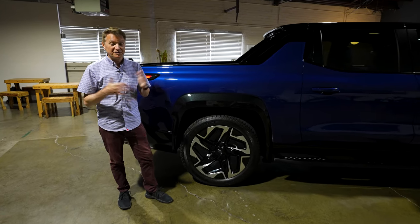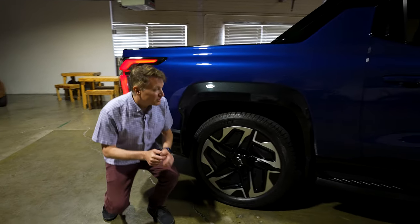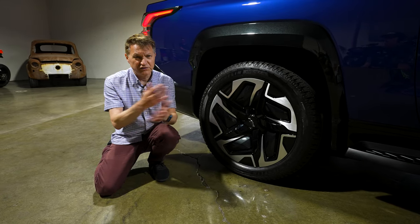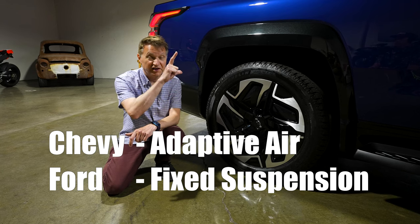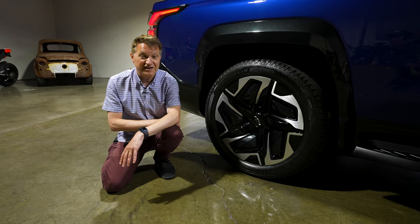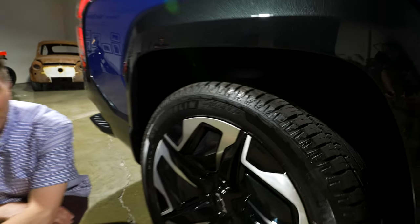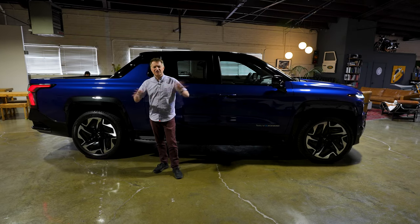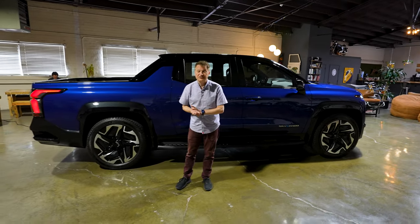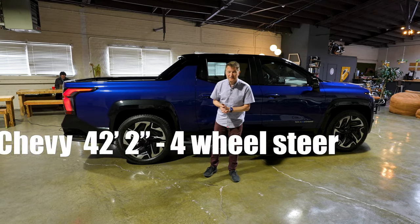Let's talk about suspension — and this is where there's a big advantage over the F-150. This has something called adaptive air suspension with a total travel of four inches. If you're going off-road or in snowy conditions, you can go two inches up or two inches down. This does have 24-inch wheels and tires — 275-50R24 — which are probably optional. The turning circle is 42 feet and two inches, which is about five feet better than the F-150 at about 47 feet.